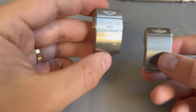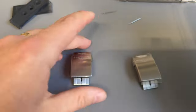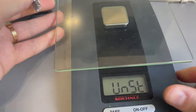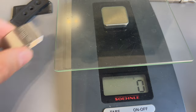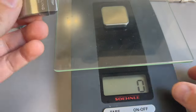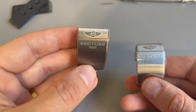I think this might not actually be titanium. Let me get the scale — it's just a kitchen scale, so it's not going to be super accurate. This one weighs 20 grams. The other one weighs 33 grams. This might actually be titanium — it's just not the same grade as this one.